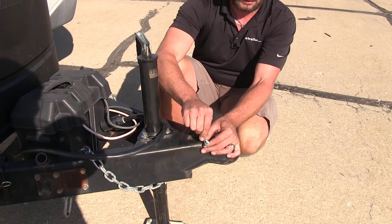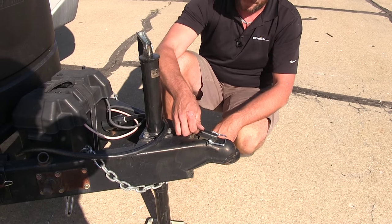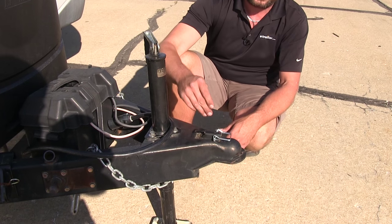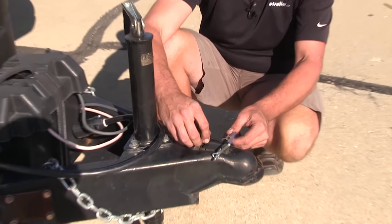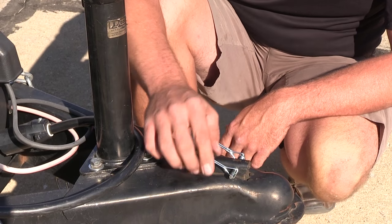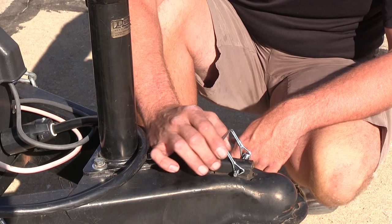For most couplers that's going to fit through there without any kind of problem. As you can see, that's going to keep it from coming up and coming off our trailer. Now these are going to work good whether you're using this style of coupler or the trigger coupler. As long as it's got a quarter inch hole diameter there, we should be able to slide that through and won't have any issues.